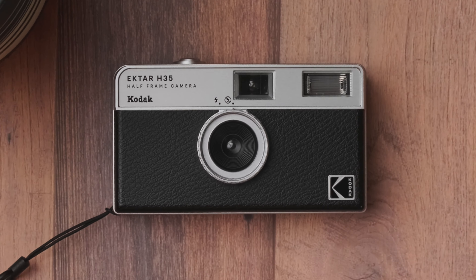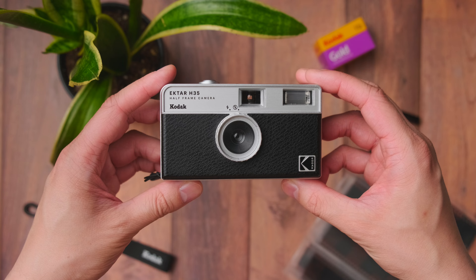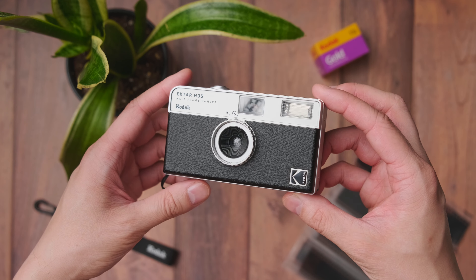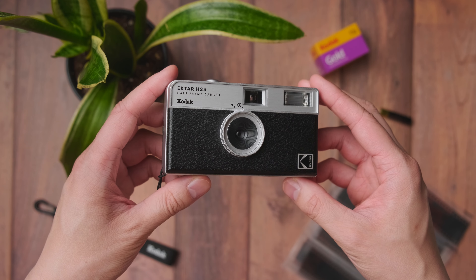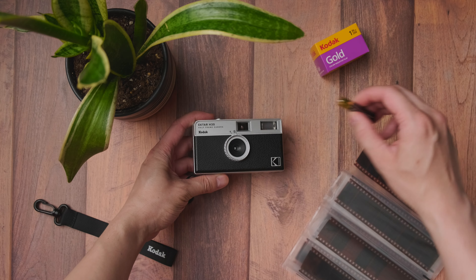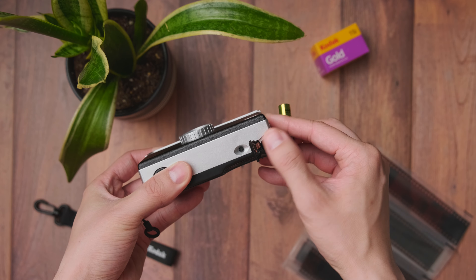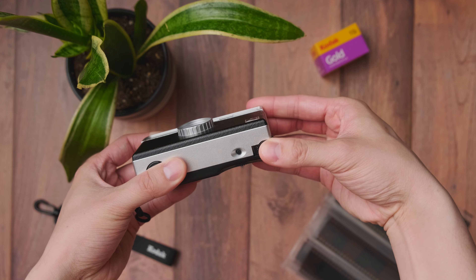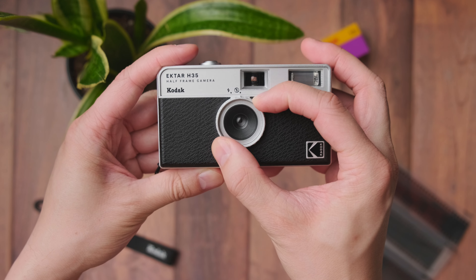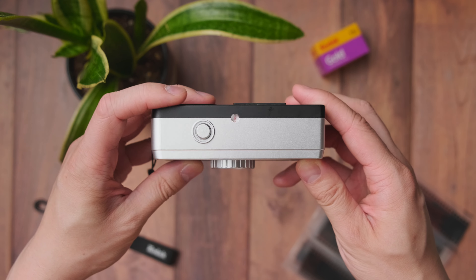This is the Kodak Ektar H35. It is a half-frame film camera that uses 35mm film. It has a 22mm f9.5 lens with a shutter release of 1/100. It also has a built-in flash that uses an AAA alkaline battery. To activate the flash, you simply put the battery in and turn the dial on the lens, wait for it to charge, and click the shutter button.